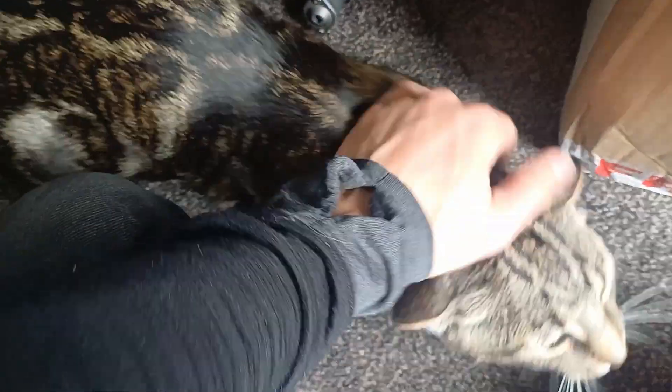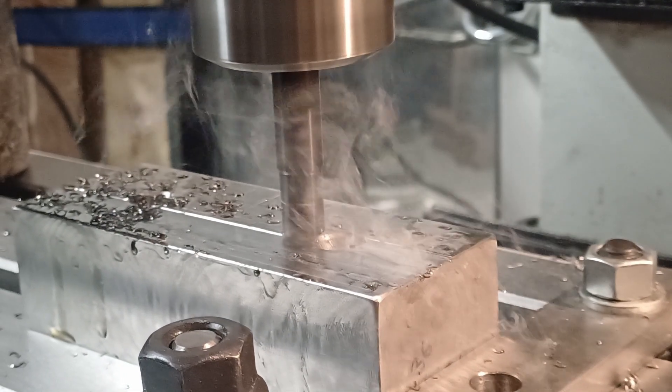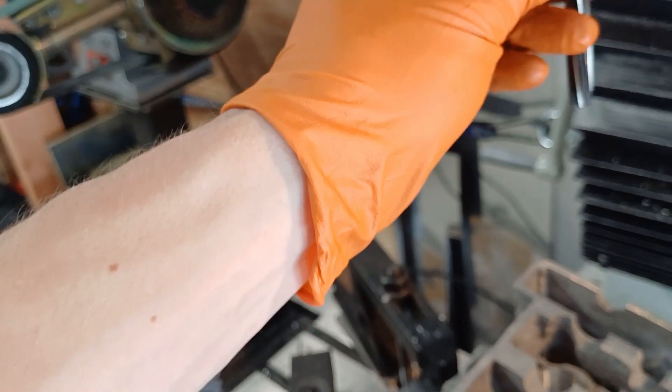On tonight's episode, I passed my cat, steel is turned into gas, and it's too small for the hole.